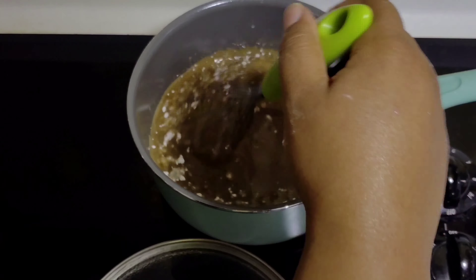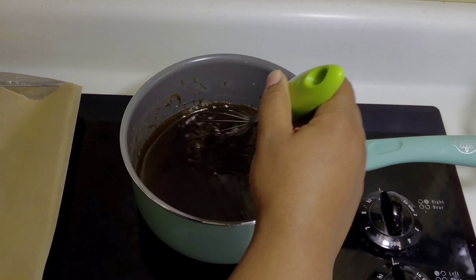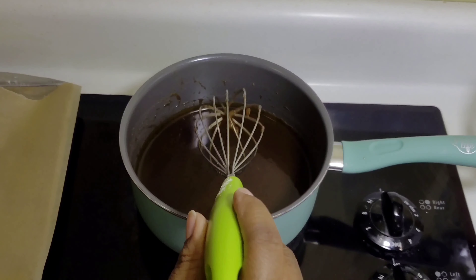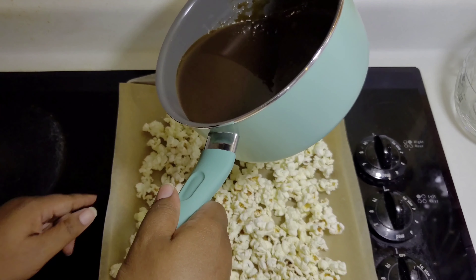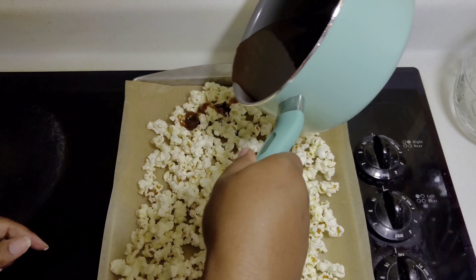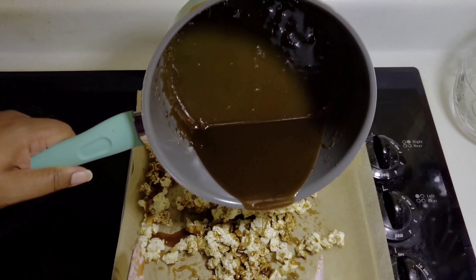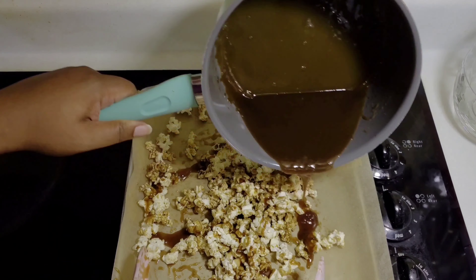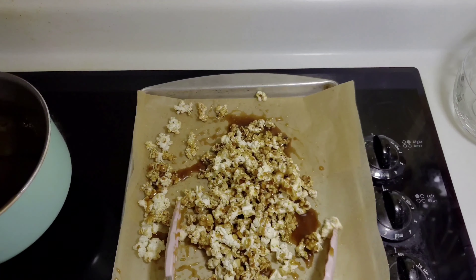I'm bringing two cups of coconut almond milk to a boil. I am adding one cup of coconut sugar — you can substitute for brown sugar or whatever alternative. Whisk for five minutes or until the sugar is completely melted, and I would suggest using a silicone whisk to avoid any damage to your cookware. Look how beautifully the two are mixing together. Now adjust your heat to medium because we want to bring this to a rolling boil.